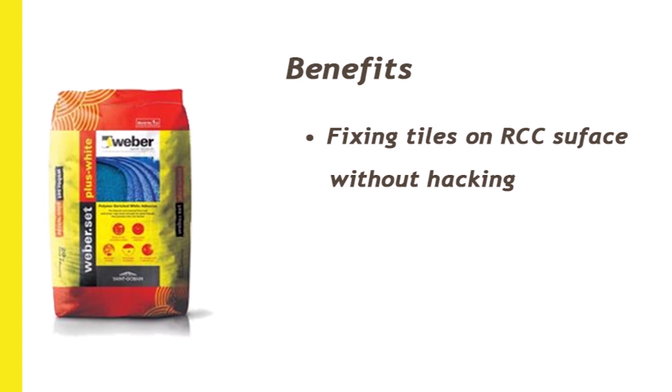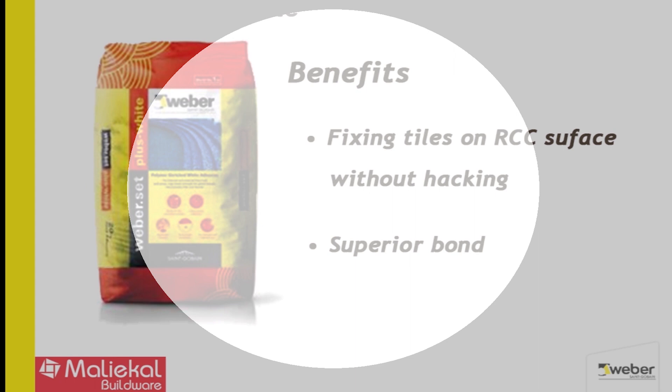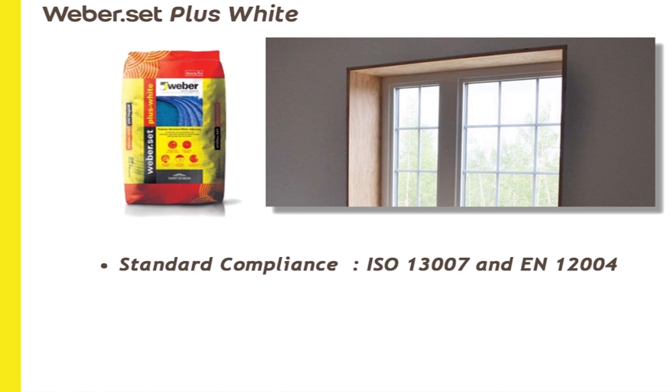With the white adhesive, the product is Plus White. This product is also used for window jambs — it is used to finish window jambs in many areas, including externally. In this case, the natural stones are fixed on three sides to give an aesthetic look.